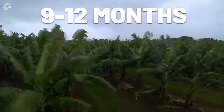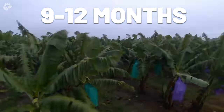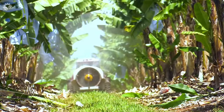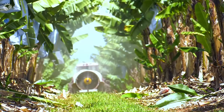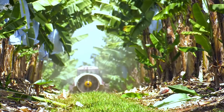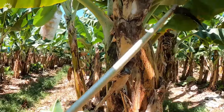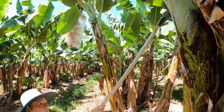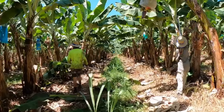It takes 9 to 12 months for the plants to mature and bear fruit ready for harvesting. During this stage, various methods of maintenance are carried out, such as weeding, fertilizing, and pest management, as well as removing dead or damaged leaves regularly to maintain the plant's health. Pruning can also help improve air circulation and reduce the risk of disease.